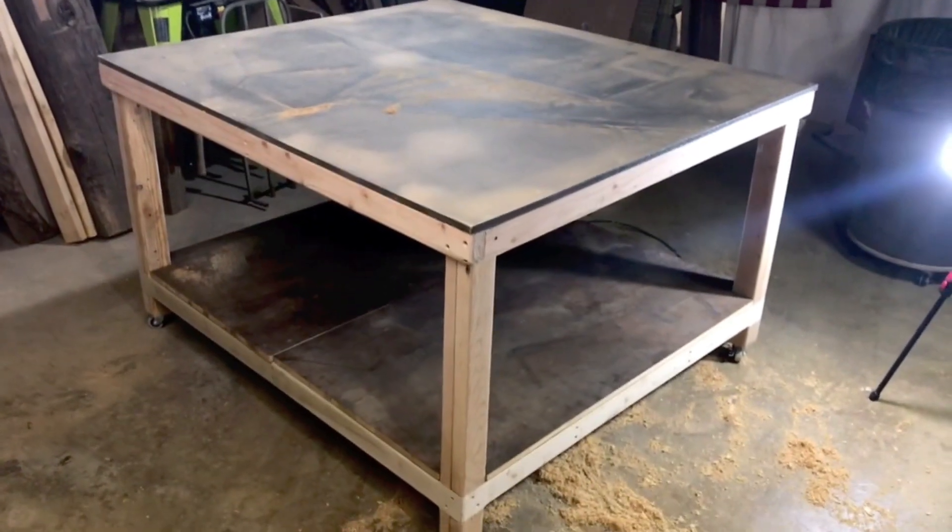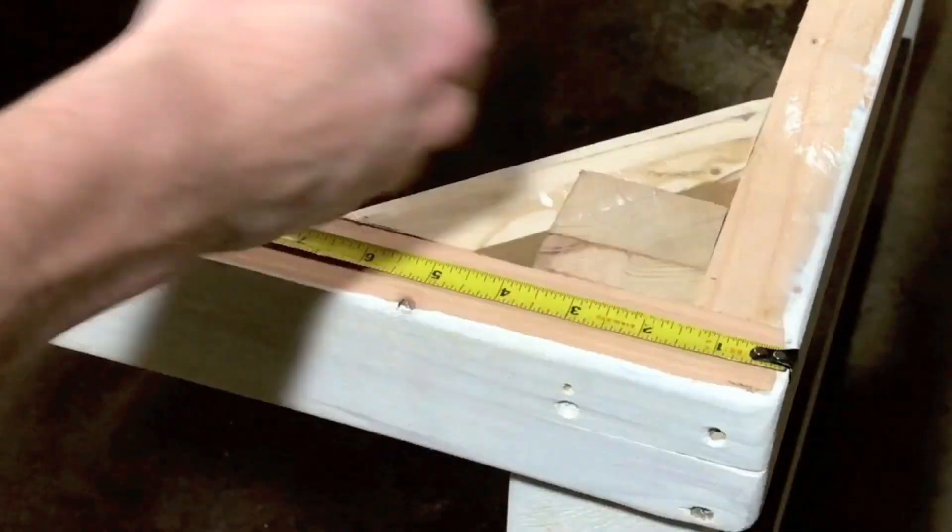You can stop right here and have a nice sturdy workbench. But we'll move on to the next step toward ping-pong glory — take the top back off and start installing hinges.